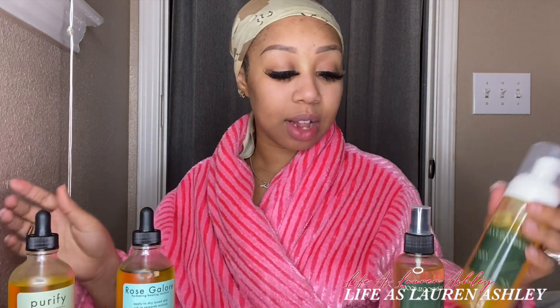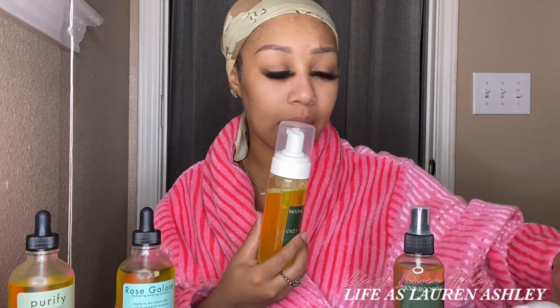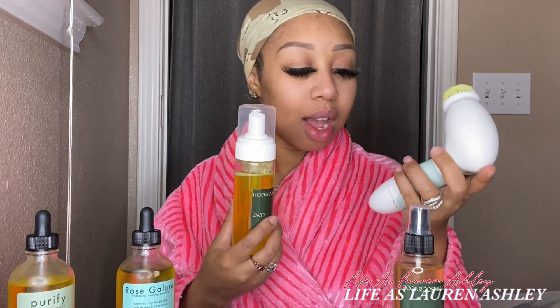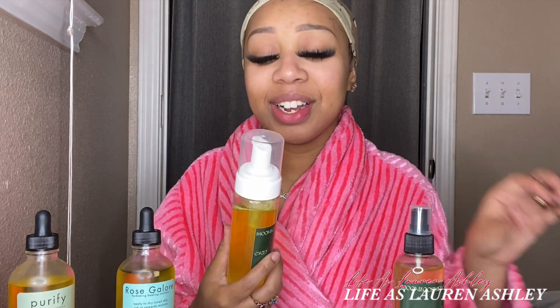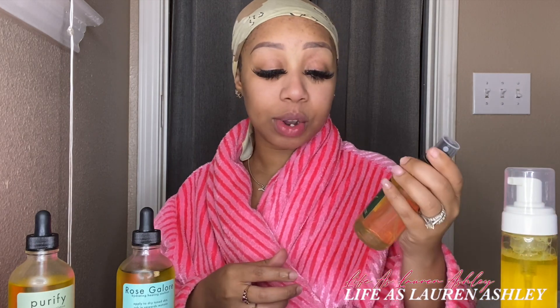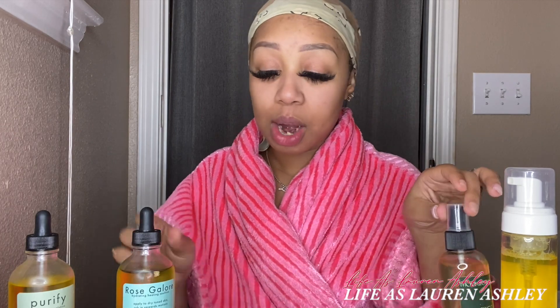We're going to follow that up by washing with our Even Foam — this is a low-lather foam and we're going to use our really cute little face scrubby tool to rub it in. Then we're going to use this toner, spray it on, and follow it up with the Rose Galore. You guys, this stuff is magic — if you have any dark marks or anything on your skin, the Rose Galore will help brighten and lighten them and also make your skin feel oh so soft.